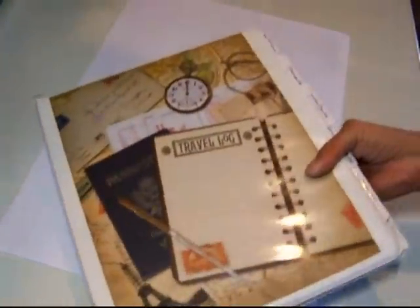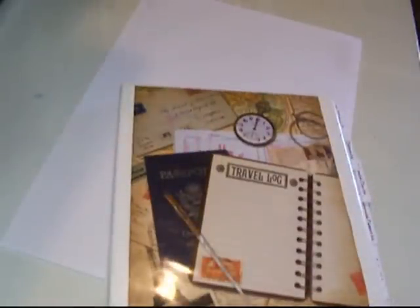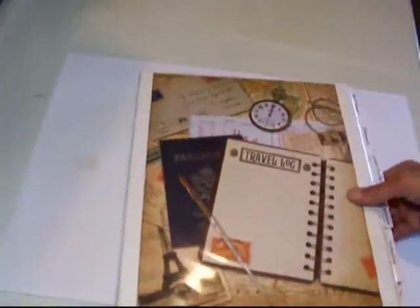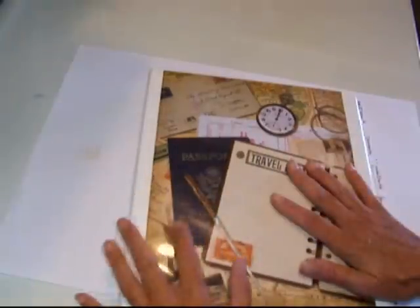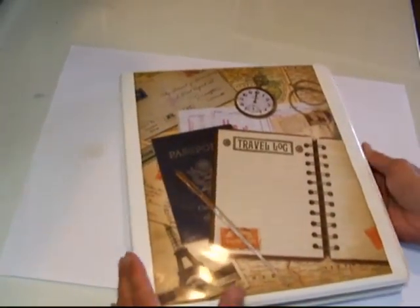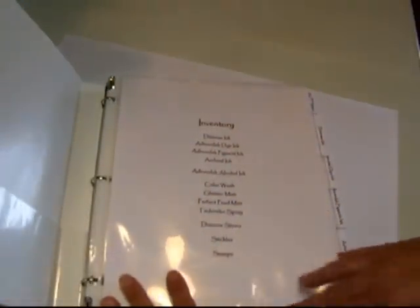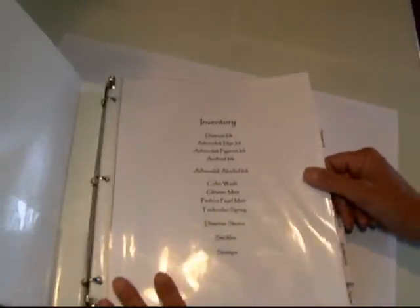I also want to show you this binder. My friend Jill had been after me to get this done while my collection was still manageable so I'd have a system I simply have to maintain. I spent several days buckling down and getting this done. This is actually my shopping book — the book I take with me when I go online to order or go shopping for supplies. It's not very thick but has a lot of pages. This is my supply inventory, containing all of my distress inks, Adirondack inks, and everything else.